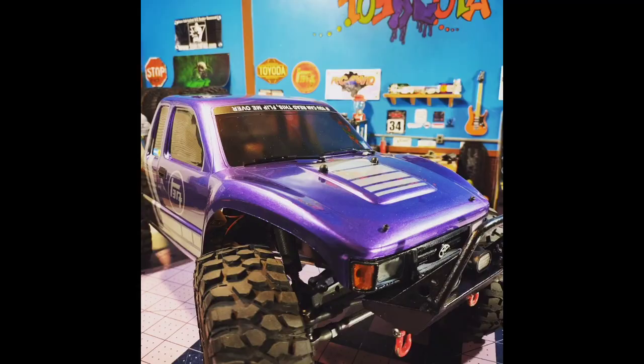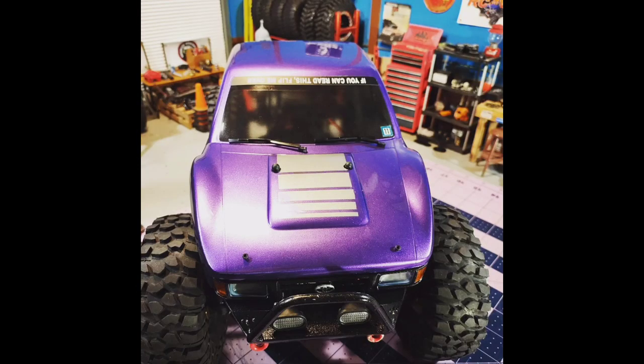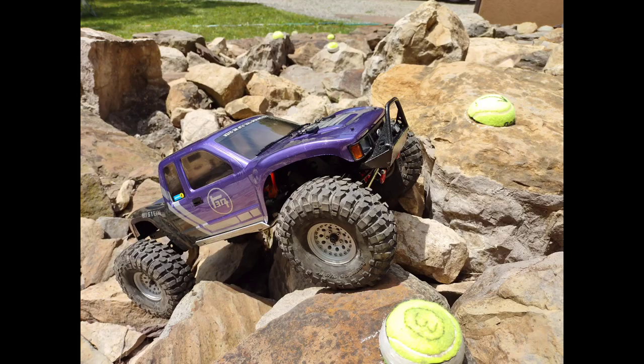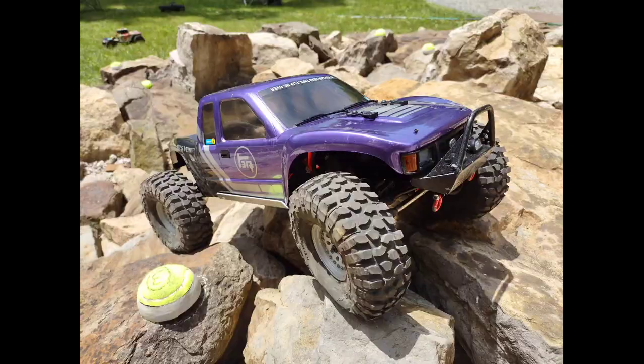Here are just a couple stills right before paint and then right after paint. I still hadn't gotten in those inner fenders, so it was still a work in progress — but this is before any scratches, before any test drives. And then this is after its first comp — survived pretty well, didn't get too scratched up. You can see those gates — those are a couple actual gates from the comp running through them.